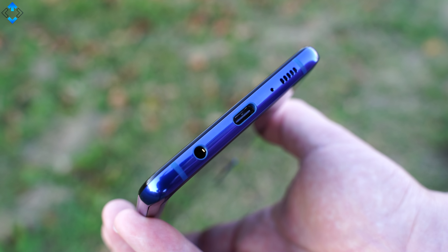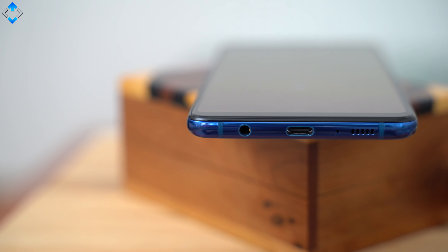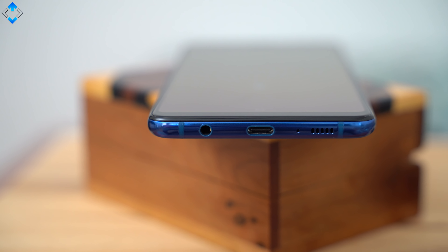The phone has just one speaker on the bottom, so no fancy stereo speaker setup here. On the other hand, the sound quality is pretty good overall. Here are a few audio samples.